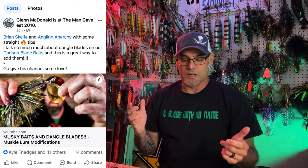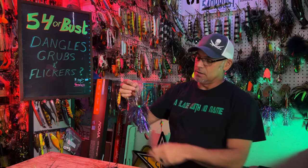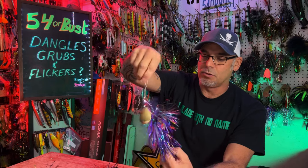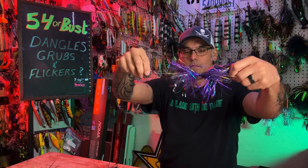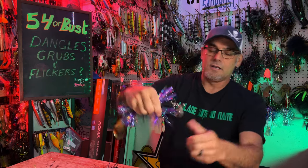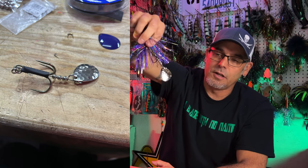Welcome back everybody. Coming off of the weekend where my buddy Brian Scaife from Angling Anarchy posted a video all about dangle style blades. I picked up this barn burner from Musky Addicts at the Minnesota show — it's kind of a unique take on a bucktail, and I actually added a dangle on here exactly how Brian talks about doing it in his video, which is really similar to how we did it.